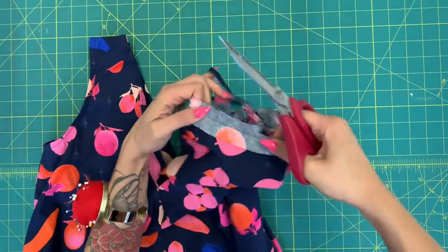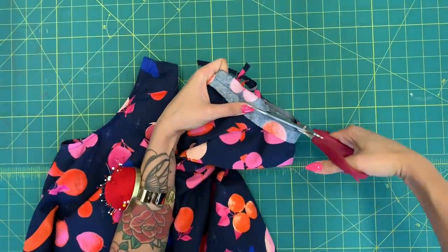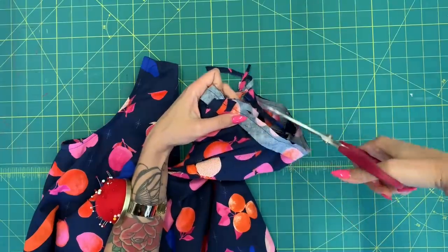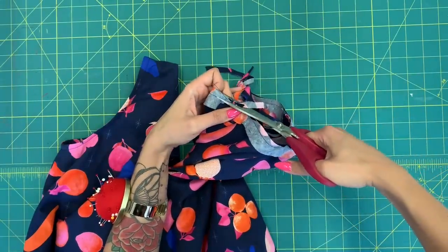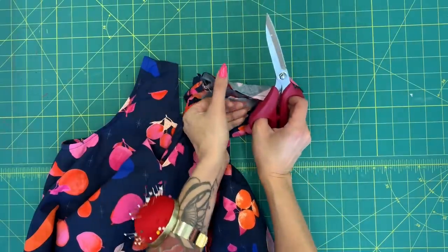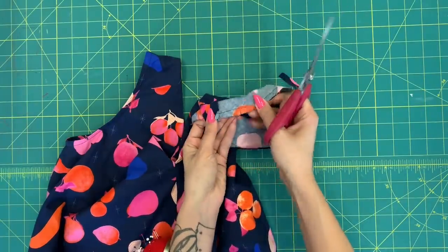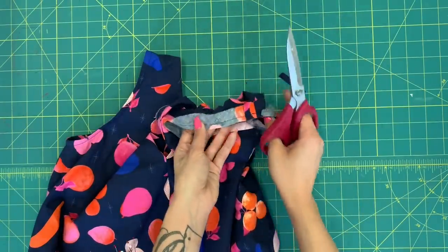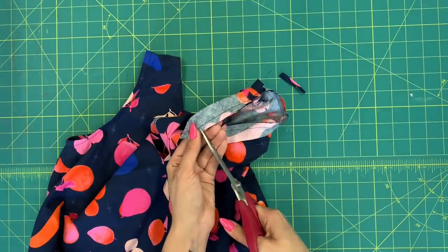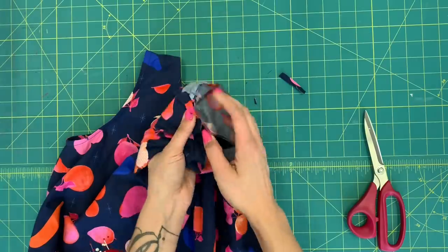There are a few steps to this process but it really does look beautiful once finished, and once you know this skill you can apply it to necklines and other armholes on other projects. Clip into the curviest part of your armhole — down around the underarm — with little clips about every half inch. This helps it turn smoothly without puckers or bumps. Next we're going to understitch this facing at the machine.